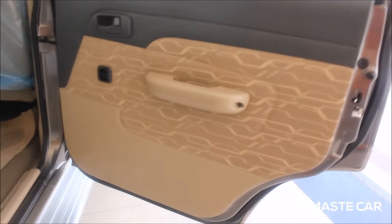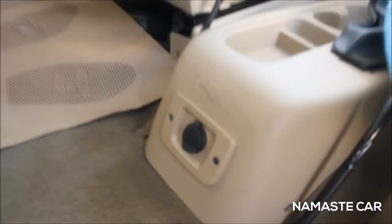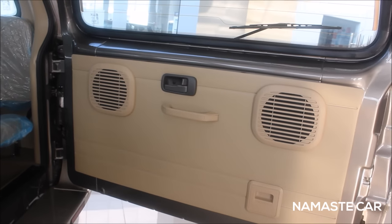Getting into the rear seats, you get one charging socket. You also get air vents for the rear seats and air vents for the back seats as well. There are two speakers and one light also.